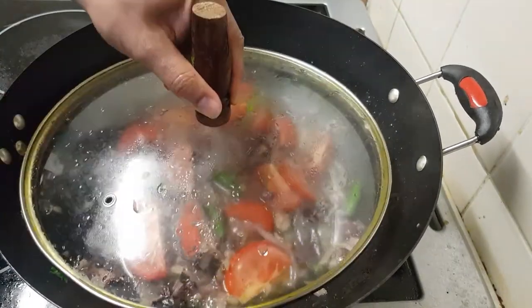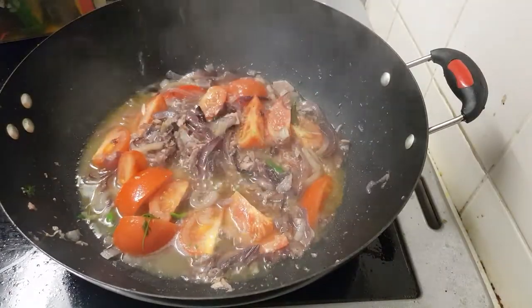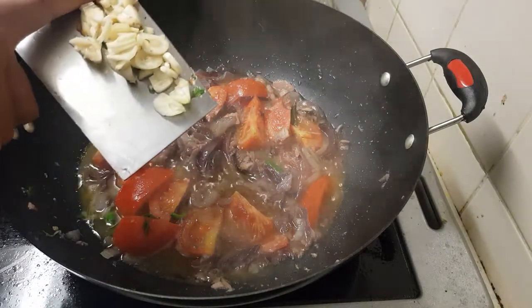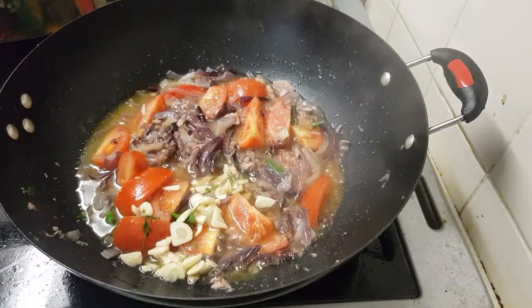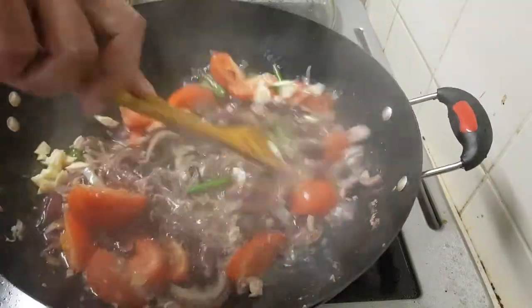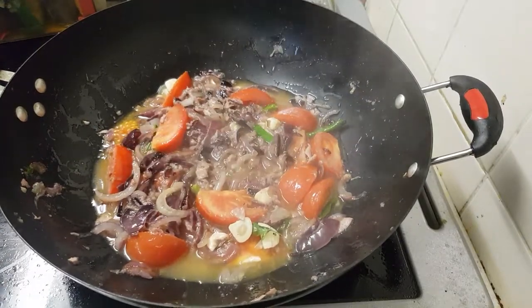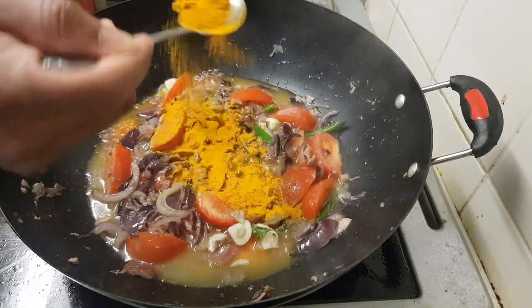Three more minutes like this. Wow, nice color coming! The tomato is nearly soft, it's boiled. In the meantime I'm adding some sliced garlic.